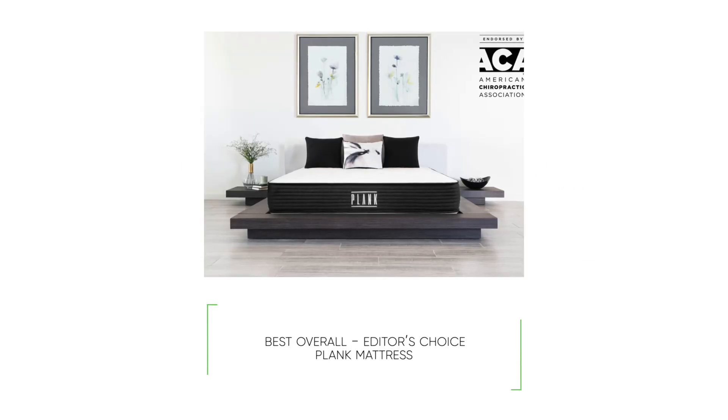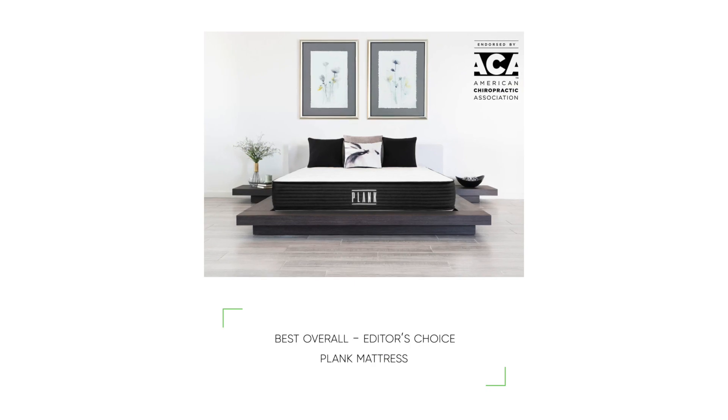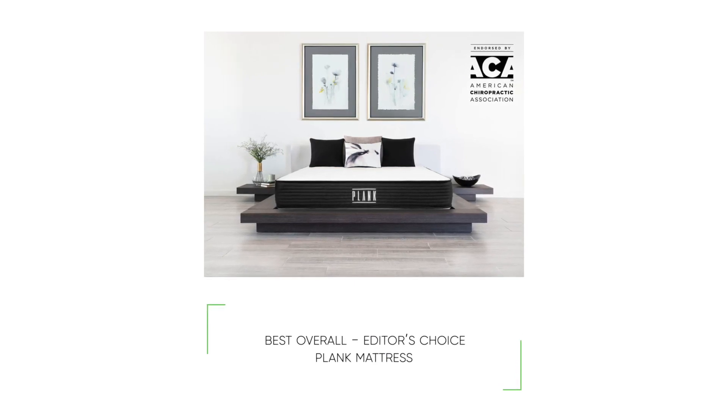Now here's our review of the five best Olympic queen mattresses. Our best overall pick is the Plank mattress.